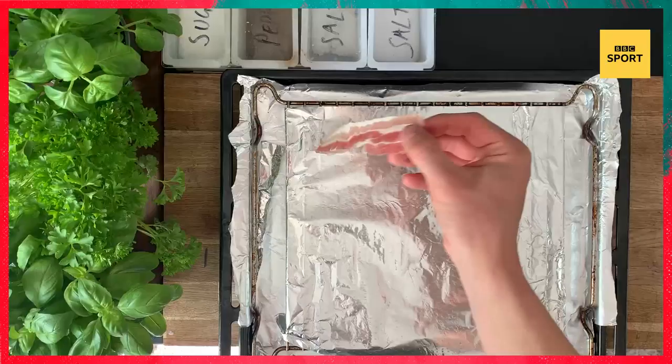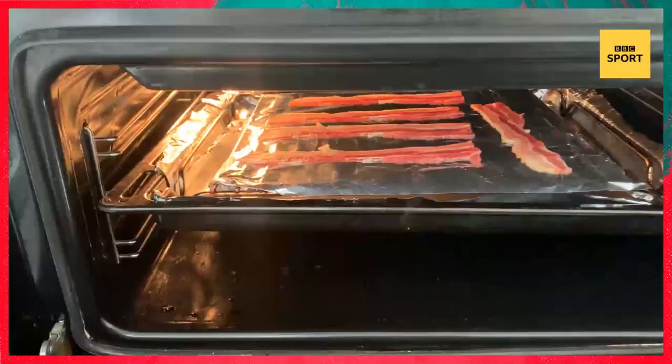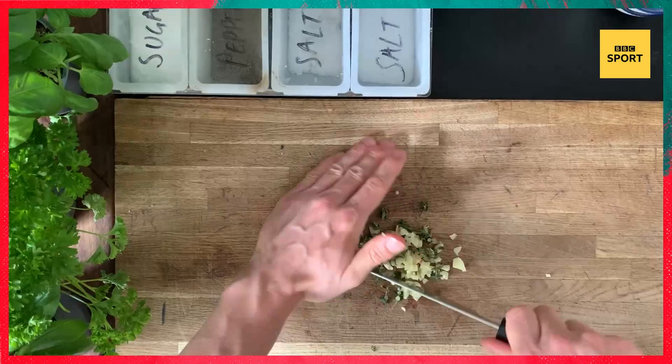For the bacon, lay out some tinfoil on a tray, apply the five rashers of bacon and grill at a high temperature until crispy. That's what we're looking for — nice crispy bacon. Break it up and put it in the blender. Roughly chop the garlic and thyme, place in the blender and blend until very small — I want it small, crisp, and delicate so it coats everything.